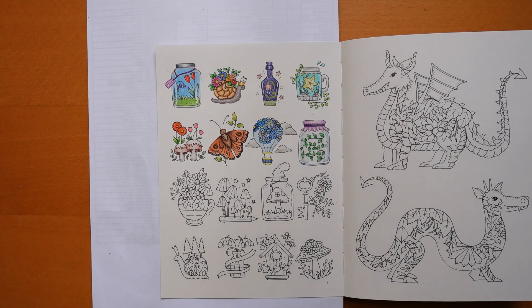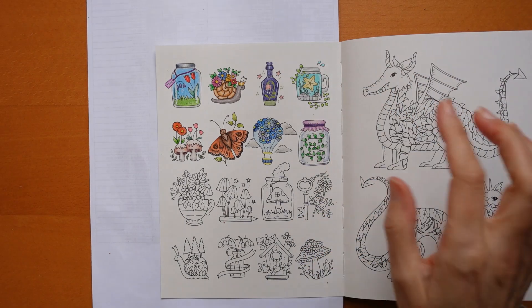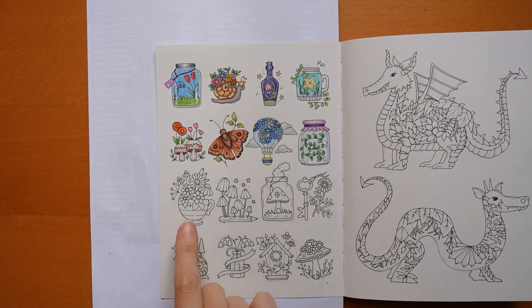Hey everyone, welcome to this next video which is from Small Victories by Johanna Basford. I have done the first couple of rows of little items on this page and we're going to be doing another row of them.